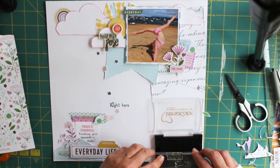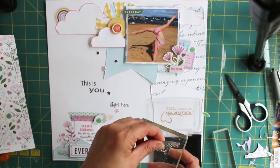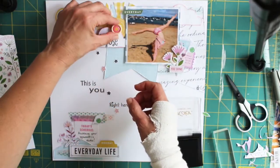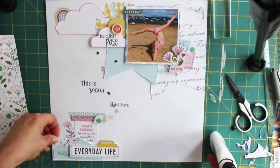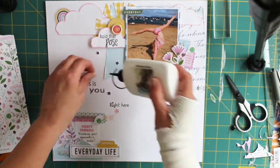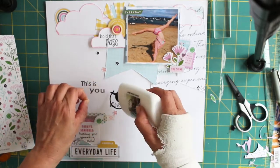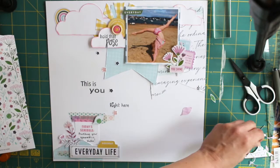This was for our retro scrap lift challenge on the Lottie Loves Paper Community Facebook page — please join in with us, we'd love it! It is just for fun and it's lovely to look back at old layouts and try and update them. If you do join in, please don't forget to tag us using the hashtag LLP the Retro Scraplift Challenge, as we'd love to see your versions of it. And I'll pop the link in the bio for this video.